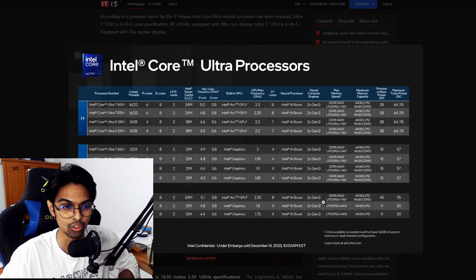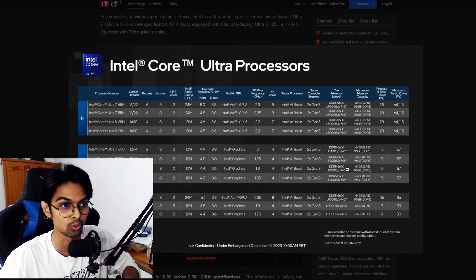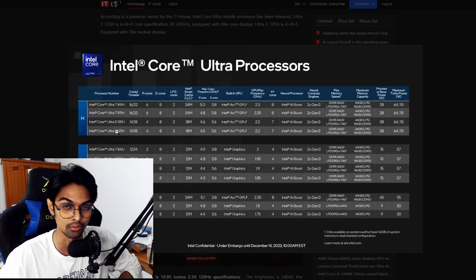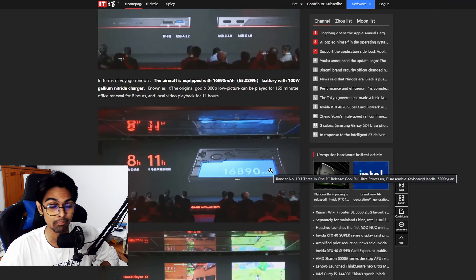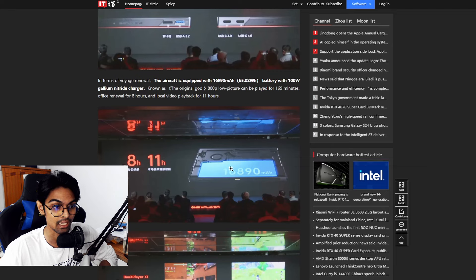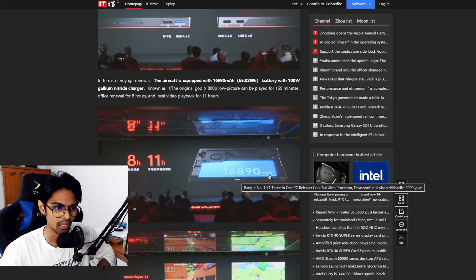Looking at the spec list, the two processor models are the Intel Core Ultra 7 155H and the 125H. Battery life is claimed at 8 to 11 hours depending on usage, and the battery capacity is 16,890 milliamp-hours — quite large, but also quite expensive.